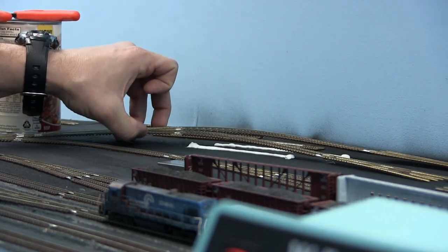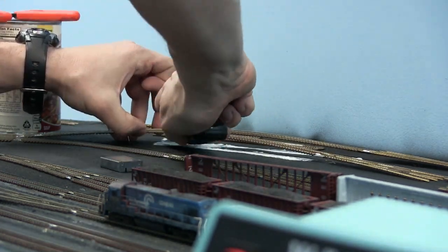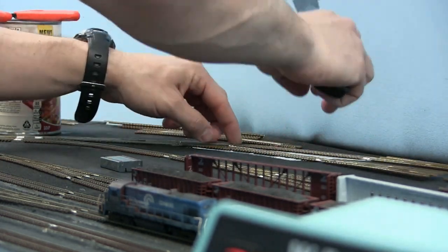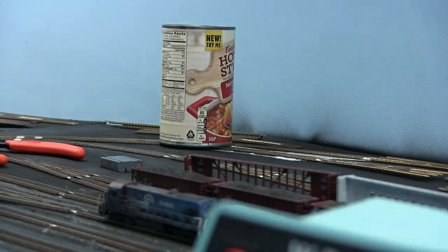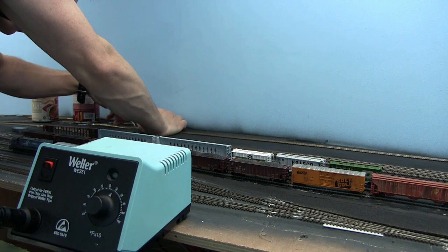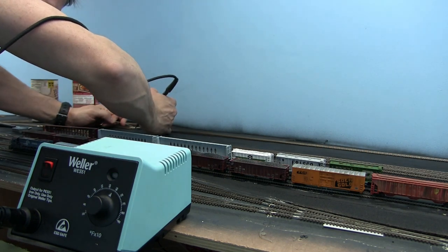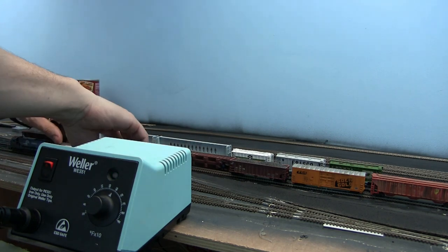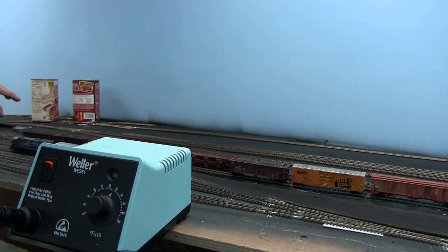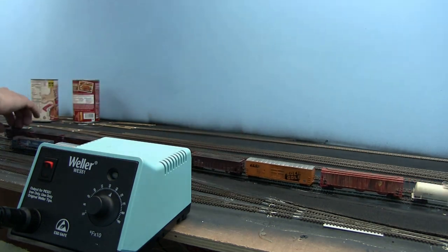I'm going to glue this little section in here because it's a pivot point — every time I'm trying to work on the track in the yard, it keeps moving these turnouts out of position. So I'm going to glue them down and weigh them down so we can continue to work. We knocked over some more cars. I'm not going to play around now — we're moving everything out of the yard. I don't need any more equipment hitting the deck here; we already broke a bunch of stuff.